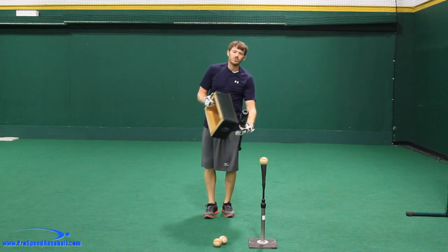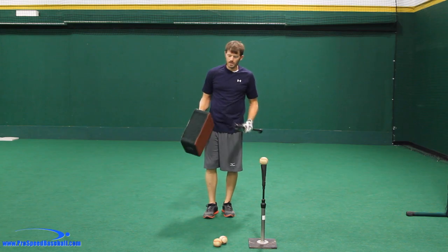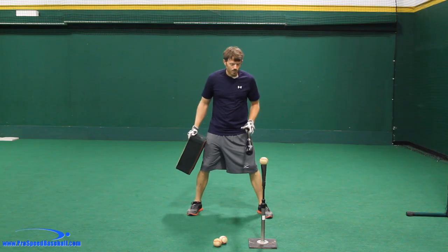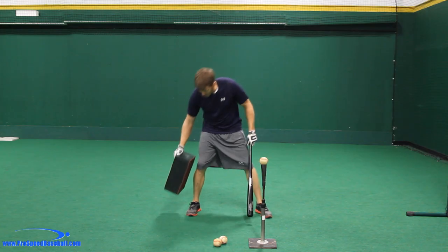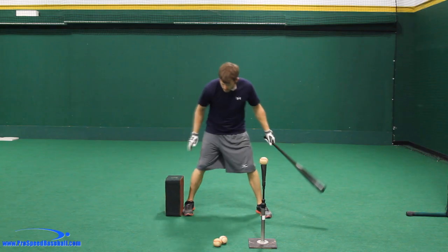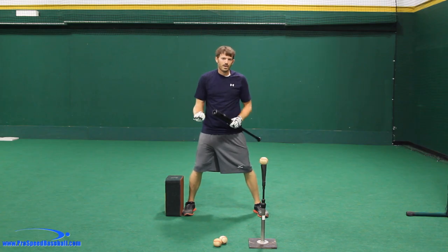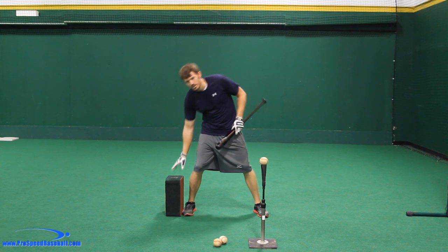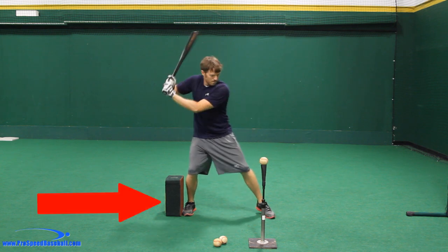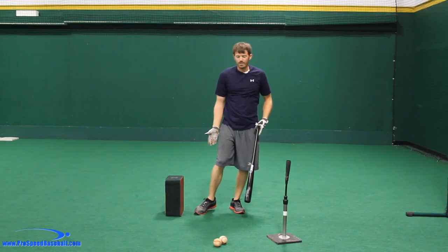The second drill we're going to do is we're going to use some sort of object that we can place behind our back foot. Here I have a plyo box and this is going to be perfect. We're going to have the ball right off of our front hip and get in our stance, setting this box down right where our back foot would start. We're going to take swings and the goal is to not let our heel or our foot touch this box at all — and you can see that my foot actually moved away from the box.